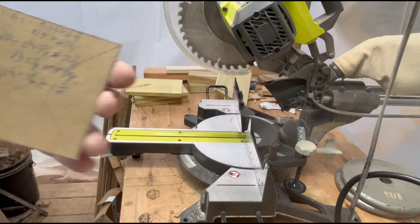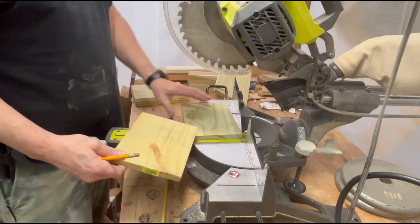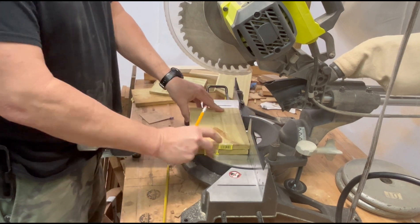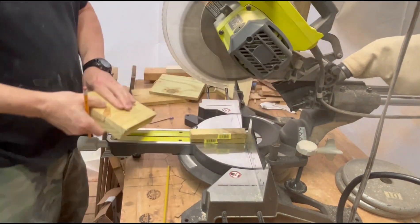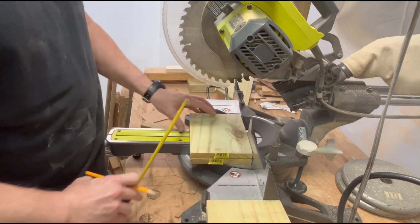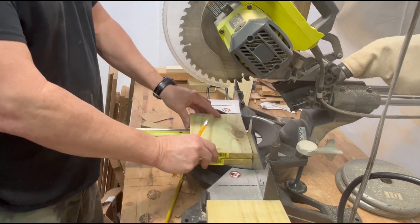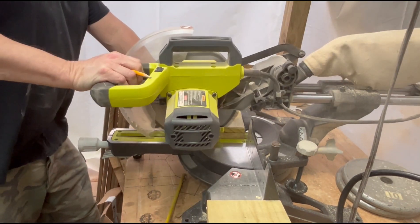So with spring in the air, I wanted to build a simple birdhouse that anyone with any level of woodworking skill could build. Please note that treated wood is not recommended for animals, and that this video is for demonstration purposes only. I had some fence picket material left over from some planters I had built for a customer, so that is what I'll be using in this video.